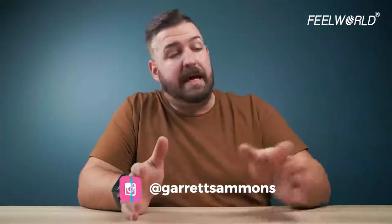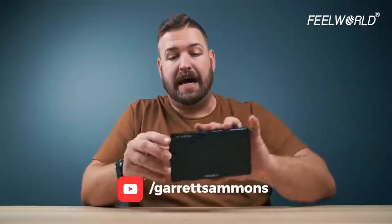All right, people, let's get into it. I am Garrett. Today, we are looking at this on-camera monitor. This is kind of the best of all worlds of the monitors that we have looked at lately. This is the Feelworld LUT 6S, and it is in a family of four monitors: the LUT 6, LUT 6S, LUT 7, and LUT 7S.